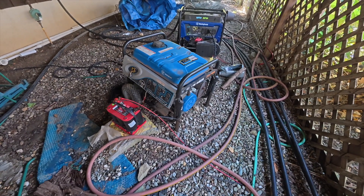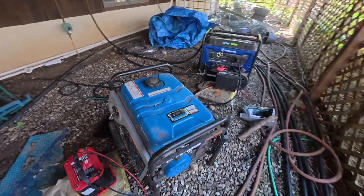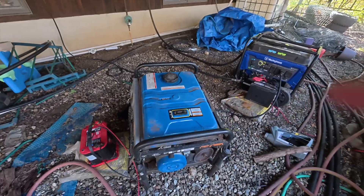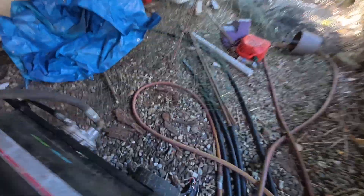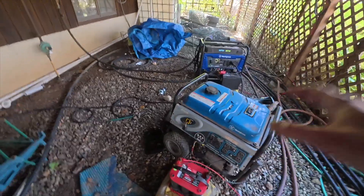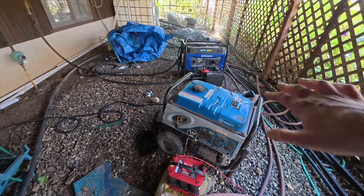I didn't realize at the time that there's a thing called the stator, which is fairly simple to swap out, and that would have fixed it. That's the reason I have two of them — I did wind up fixing it. You can basically replace a little part with the windings and that makes it work. But anyway, that's not my point.